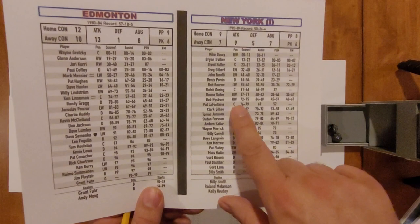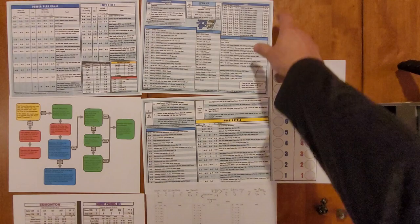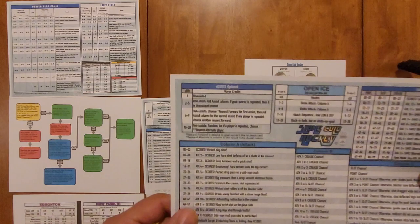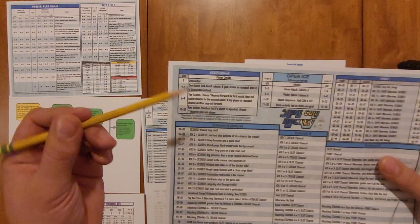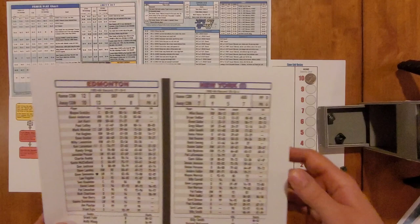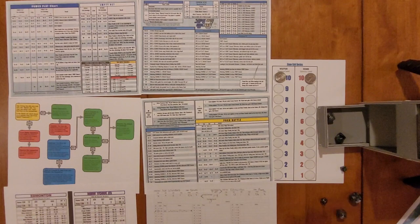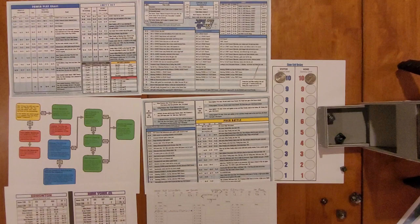There's an assist chart here. We roll a d20 — we got a 4 — which means one assist. If it ends up being LaFontaine again it would be unassisted, so we roll percentile dice and get a 13. In the assist column, 13 is Brian Trottier. So it's LaFontaine from Trottier — 1 to 0, Islanders. There's also a method for exact timing using a d6 divided by two for 20-second segments, then a d20 for seconds, but I'll skip that level of detail for this demonstration.